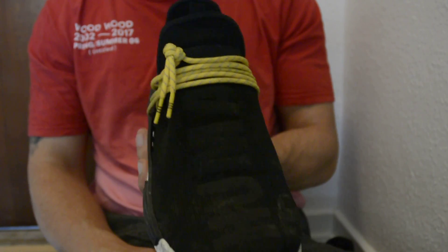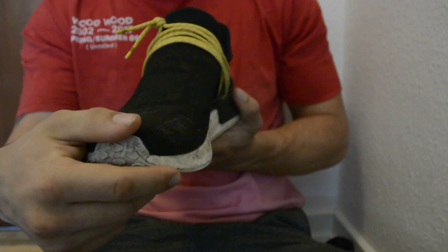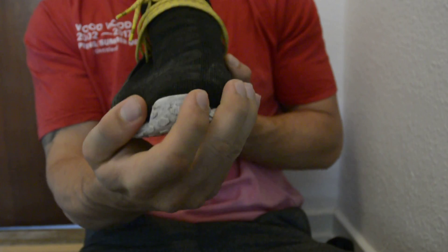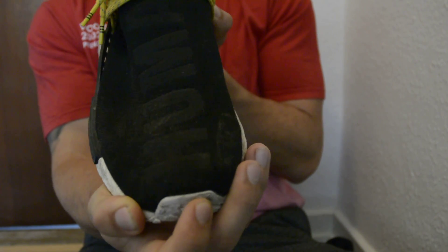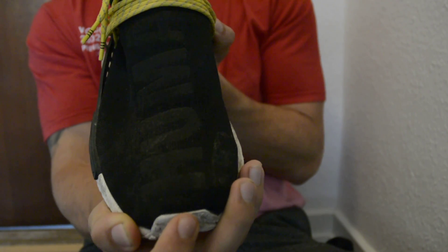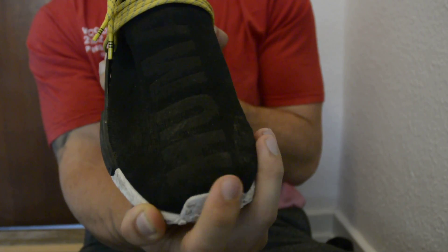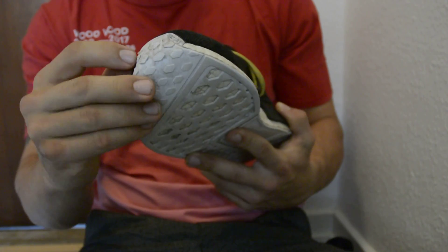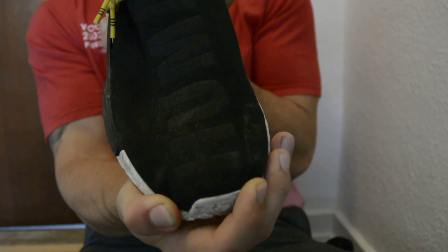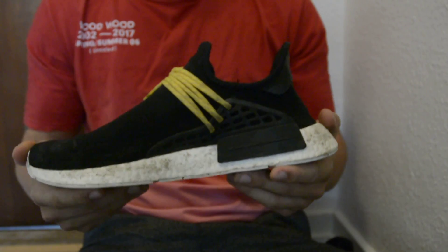The next thing you can look out for is the text on the toe box. If it's a fake — I know these are the black ones so it's a bit hard to see, I actually have the yellow ones as well but I'm not going to get those now — the text will be a bit too close to the toe box. There should be about twice as much base as there is on this pair.